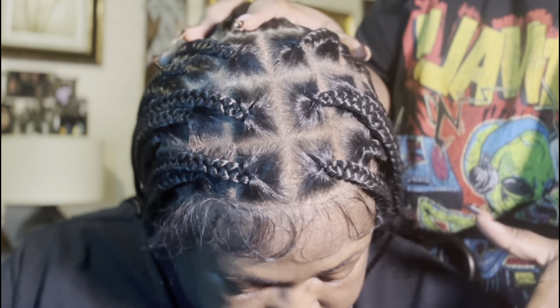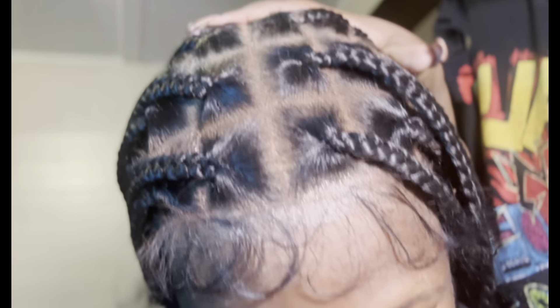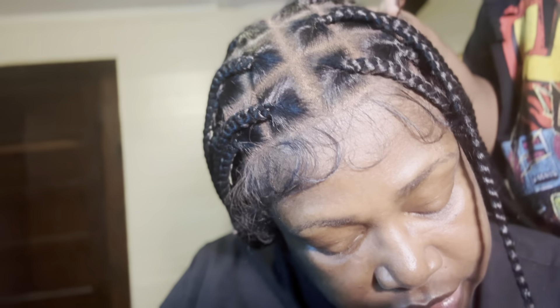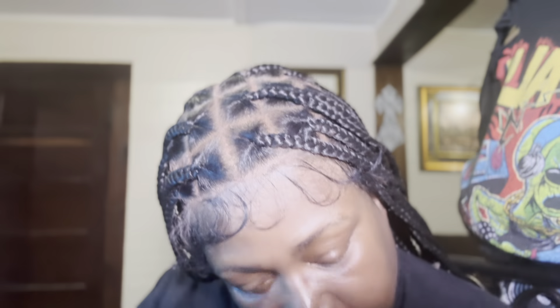And this is what it looks like after I added the makeup. Now I'm just applying gel to the edges — the edges came pre-made on the wig, if that's something you wanted to know.